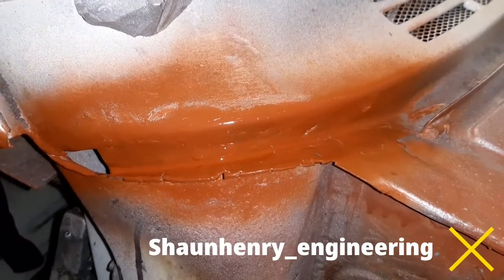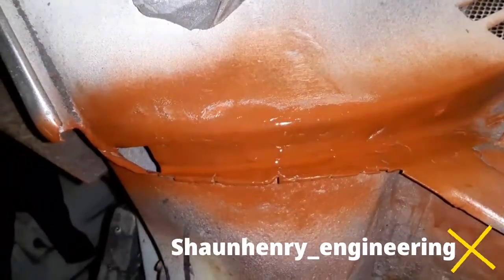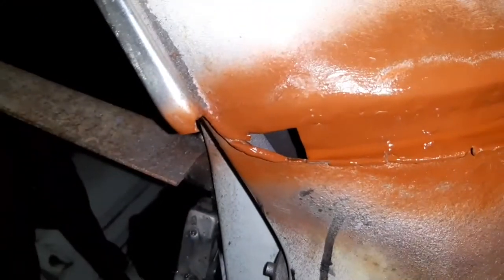Hi chaps, so after a hell of a lot of fighting with this little piece just there, I finally got this section at least of this repair done. I've still got to basically file off this little edge here to make that nice little triangle shape, and then I'll make a little piece to go in there and hopefully get it welded in.